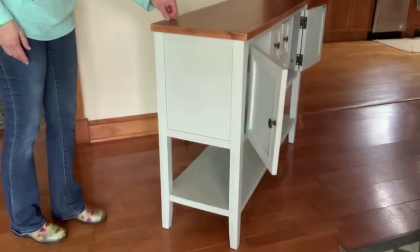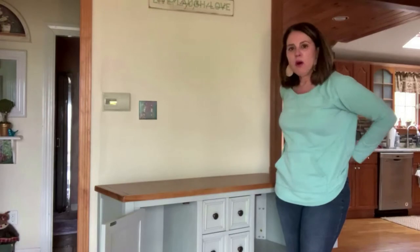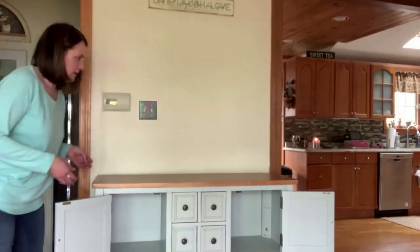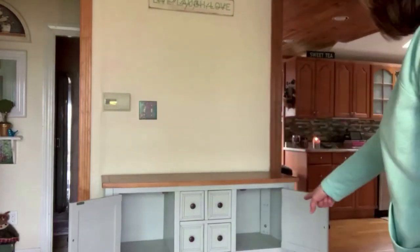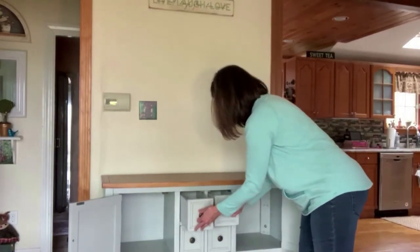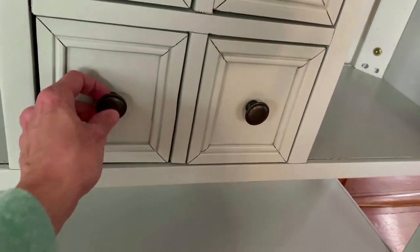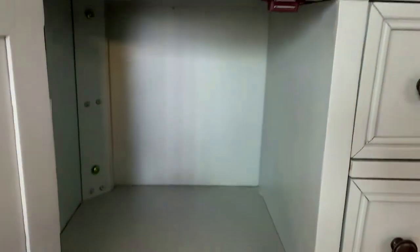Styrofoam everywhere! It's nice and sturdy. I pre-measured this to make sure it was going to fit in my space — I measured the wall and checked the specifications online before I ordered it, so it fits right up against there perfectly. I have great storage: these are awesome drawers that I can put stuff in. The storage in this little piece of furniture is really, really great. I really like the quality — the space inside is nice and deep and tall.